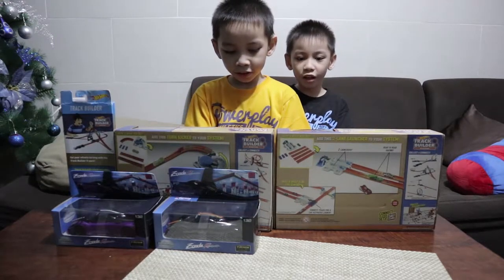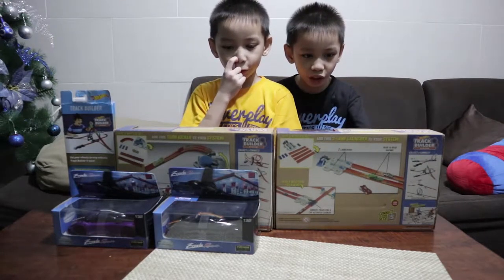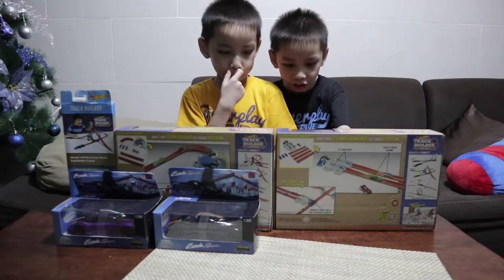Today, we're unboxing the Hot Wheel Track Builder System.